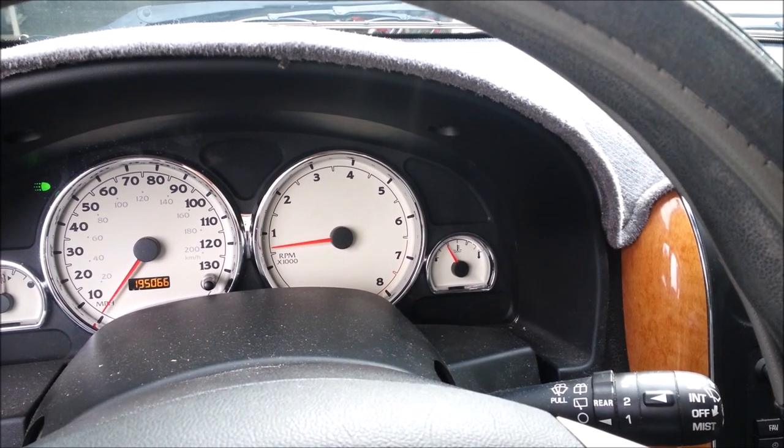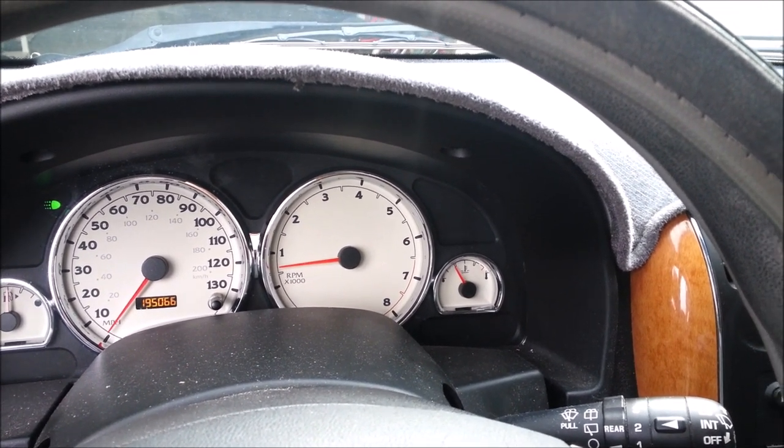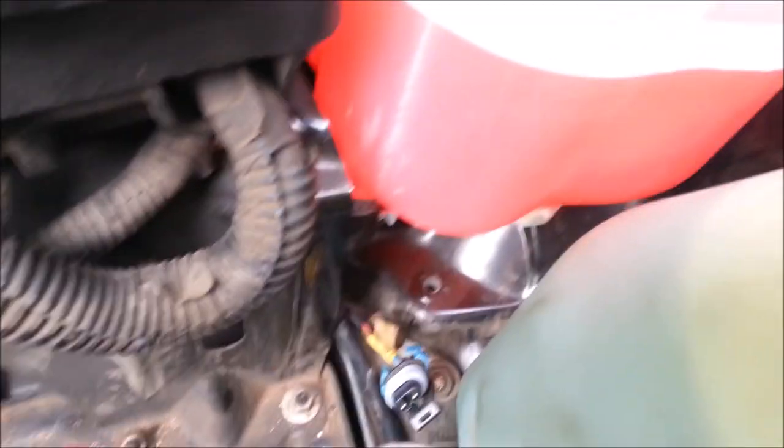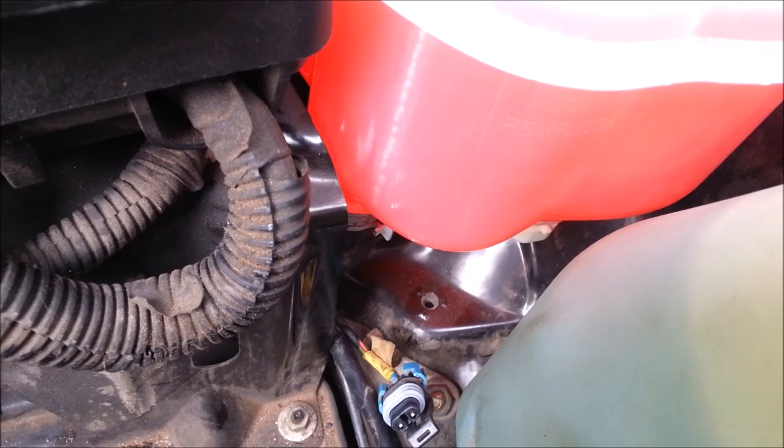It jumped down there. Let's check it out. That's off now, so that did the trick. We hooked back up our electrical connector and hooked up our battery, and sure enough the light came right back on.